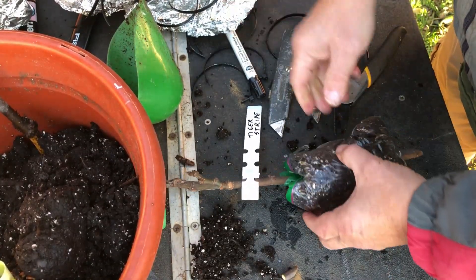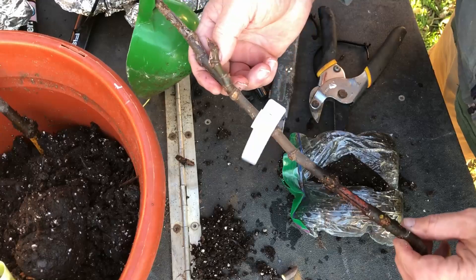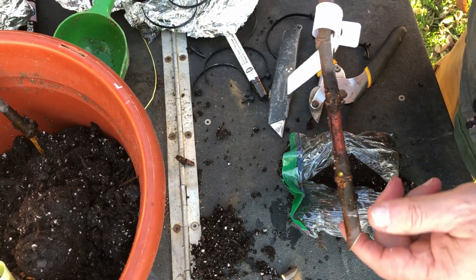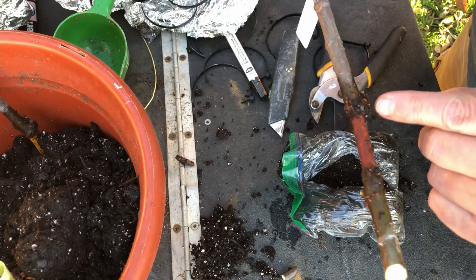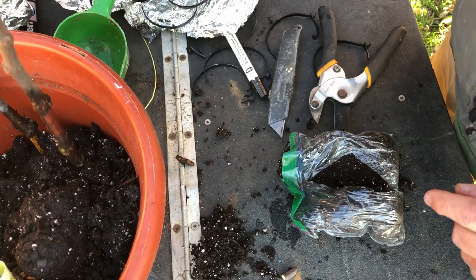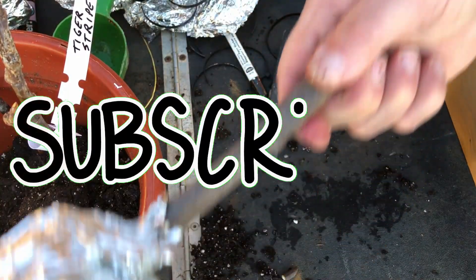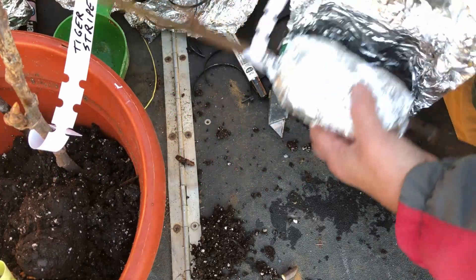I don't see anything on the outside of this one — nothing. I'm really disappointed in this. It could be that I did not scrape far enough down through the cambium layer. That looks like maybe a little root starting there — two or three little spots — looks like maybe some roots starting right there. I think it'll make it. I think I'll get some viable propagations out of it.